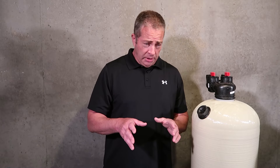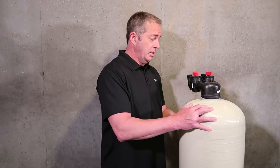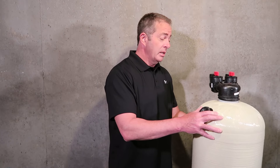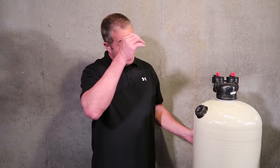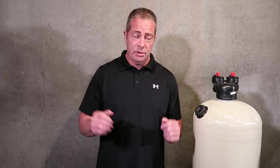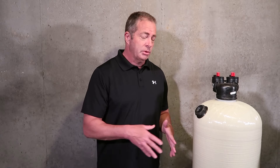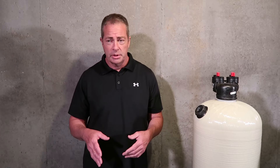Let's get to the non-backwashing type system. We started using these years ago here in Maryland because we had a drought situation one summer, and people started asking, "Do you have a system that doesn't backwash because I'm afraid my well is going to run dry?" That summer alone here in Maryland, just in our county, we had over 300 wells run dry.